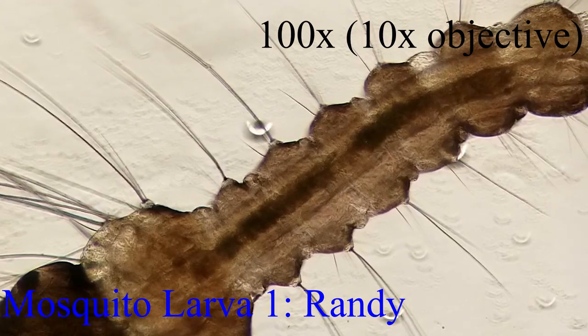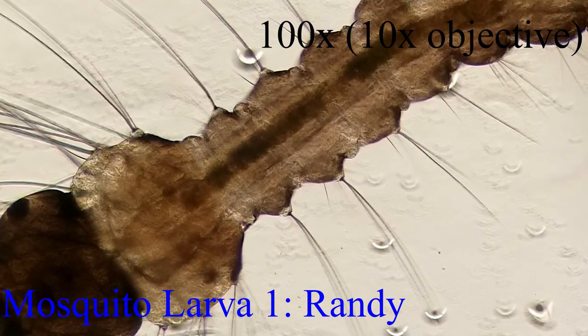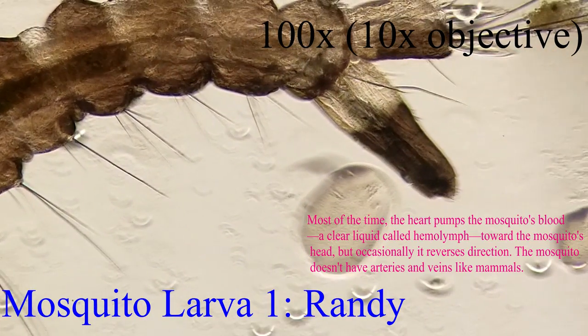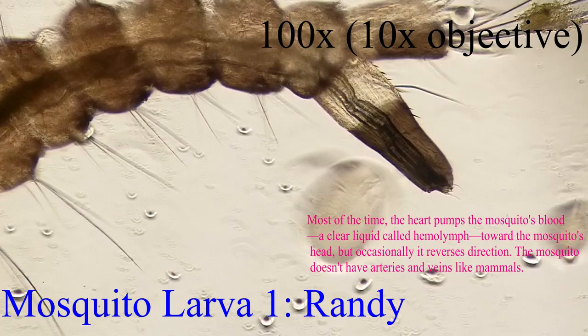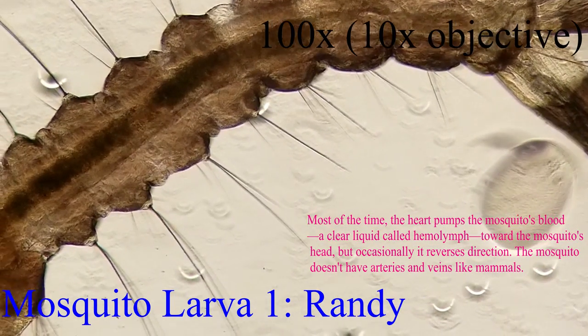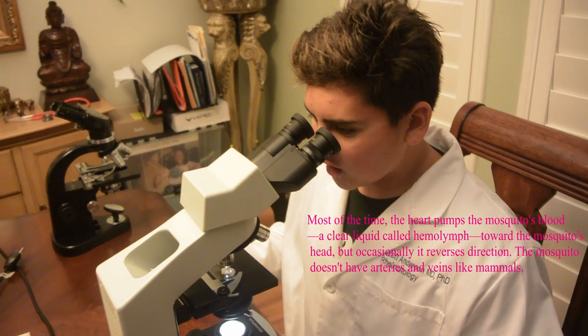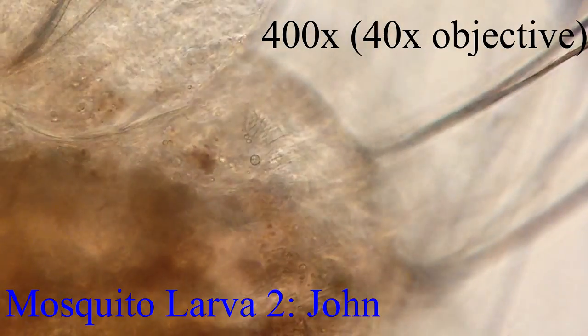It seems like — I don't know what it is — but maybe its heart is beating or something like that. I see fluids inside of it moving in a beating-like fashion, in a rhythm. Like lub-dub. Let's go up to 40x to see if we can get a better look.